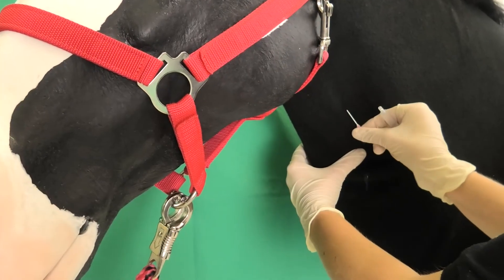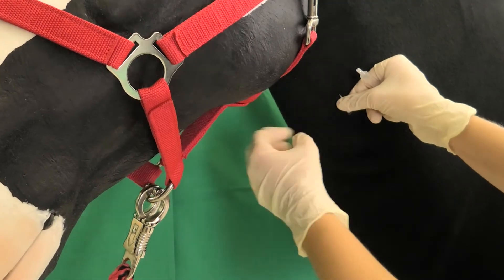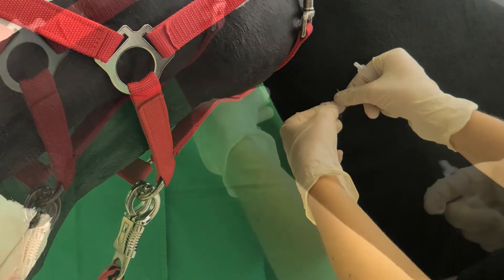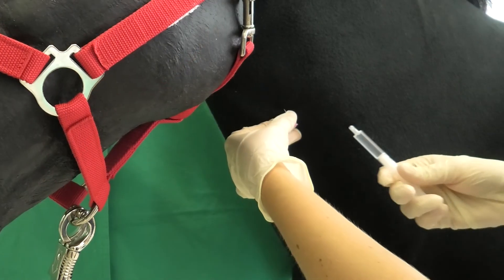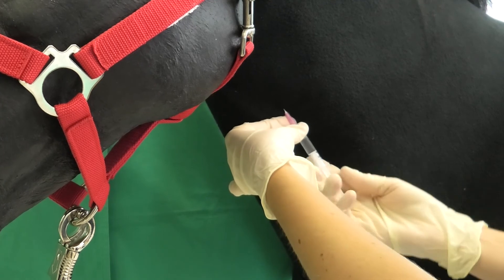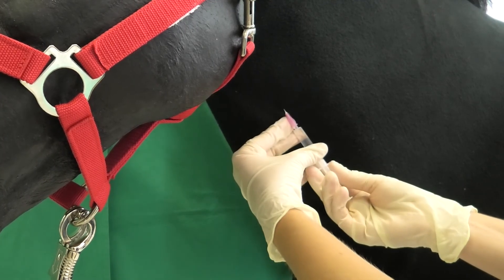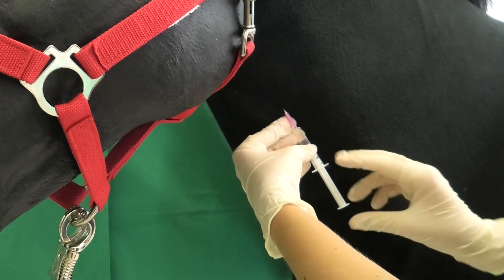The cannula is then advanced parallel to the course of the vein up till the cone. The left hand now takes hold of the cannula. The thumb and index finger hold the cone in place until the cannula is removed. The remaining fingers of the left hand can be used to block the vein below the cannula. The right hand can now attach the prepared syringe. Aspiration of a small amount of blood can be used to recheck that the cannula is properly seated in the vein.